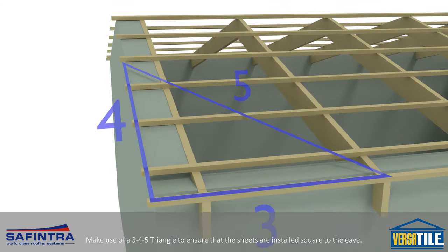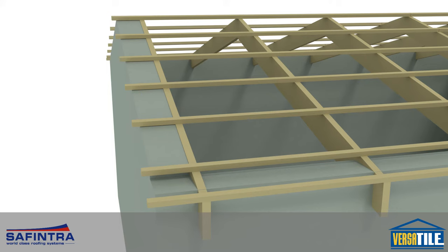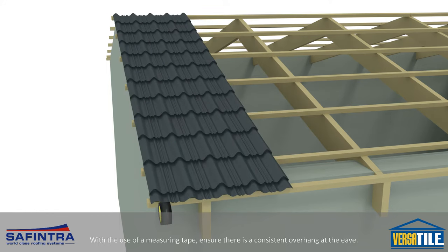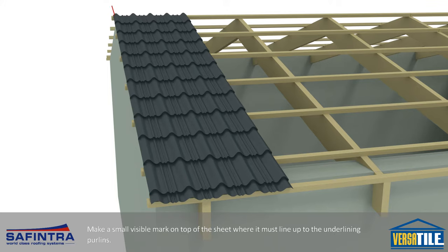Make use of a 3-4-5 triangle to ensure that the sheets are installed square to the eave. With the use of a measuring tape, ensure there is a consistent overhang at the eave. Use a marker to mark the sheet edge on the lowest and highest purlin. Make a small visible mark on top of the sheet where it must line up with the underlying purlins.